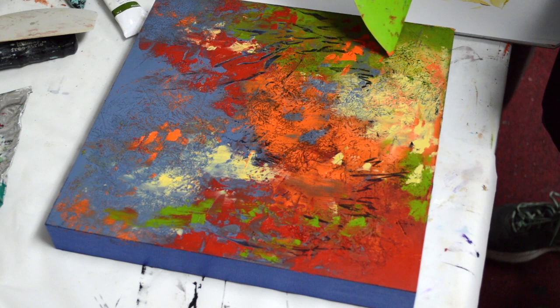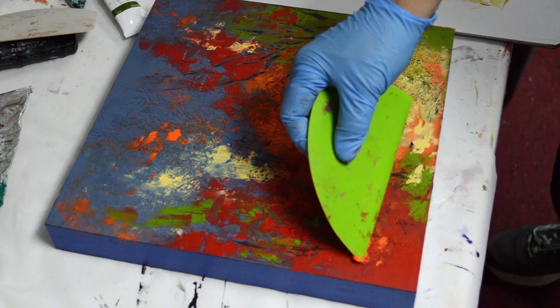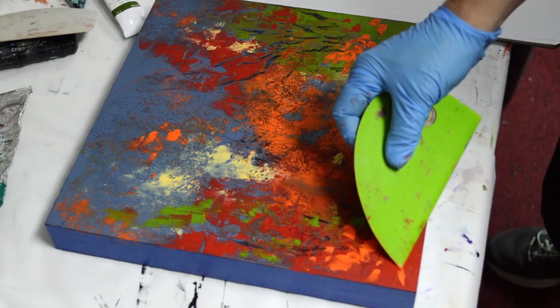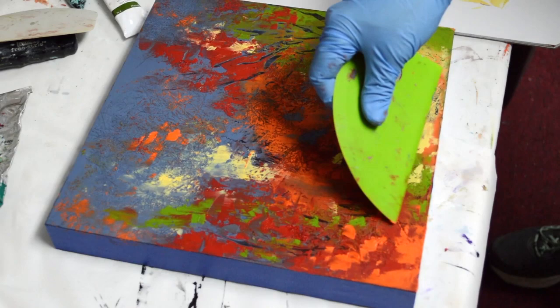I really like that Payne's gray with these bright colors — I think it gives everything its best look. And then a little orange back over in here. Getting there, close. A little orange, smooth that out. I love that orange on the red — it's really pretty.